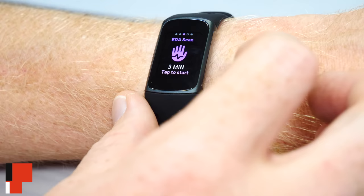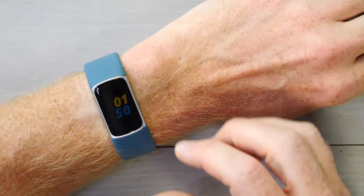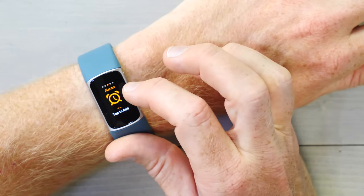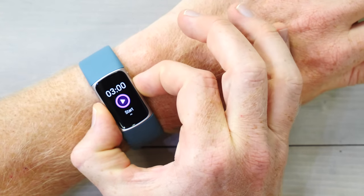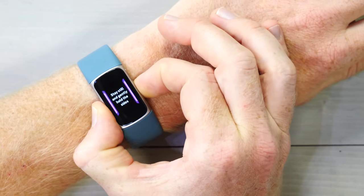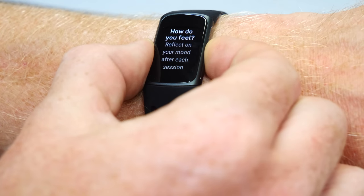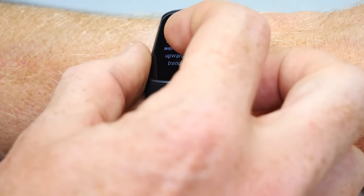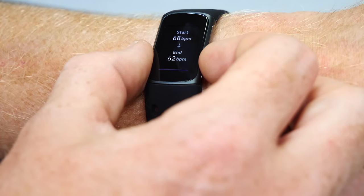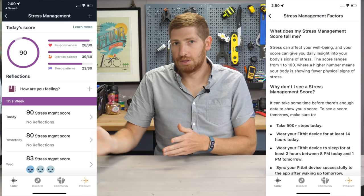Next there's the new EDA sensor — Electrodermal Activity Sensor. This is something Fitbit introduced on the Versa 3 and the Sense about a year ago, and now it's moving down to the Charge 5. Essentially, you sit down, get comfortable, swipe into the menus to the EDA sensor, tap start, hold both sides of it, and sit for three minutes doing nothing. At the end, it'll ask how calm you felt, then show your heart rate progress over that time. Behind the scenes it's tracking three different metrics, which only show up in the Fitbit app so you can trend them over time. Ultimately, this is tracking stress.